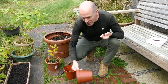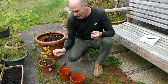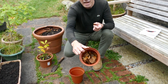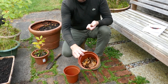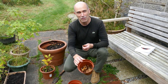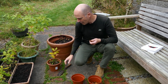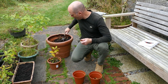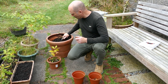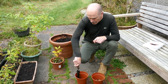Here's my pot. Nothing special about it. It has holes in the bottom for drainage. And I have some leaf litter here. What's the leaf litter for? Well, a lot of our tree species like to grow in association with fungi, and leaf litter helps with that. So I am going to mix it in with my compost here, and I'm going to start filling in the pot with the compost.